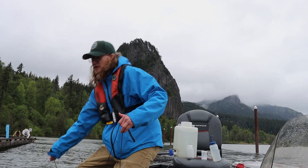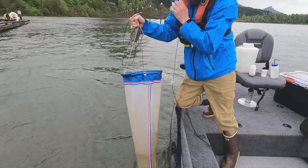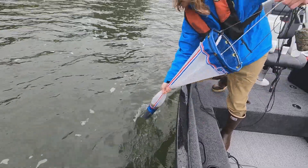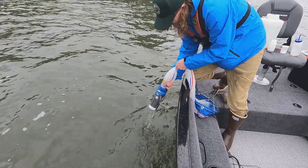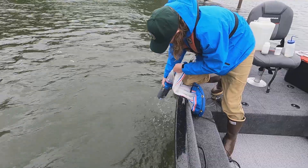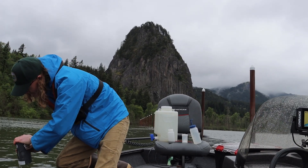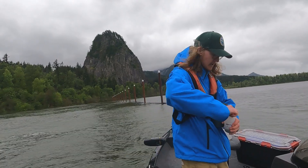We think we've got enough sample, so we'll pull it back in. Bringing it up, dunking it a few times to make sure to get the sample off the sides, working all of it down into the cod end, and taking some of that water out. We're going to put that into the same bottle as our vertical tow.